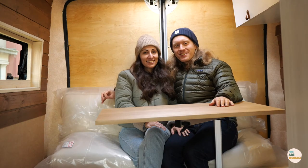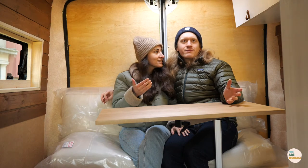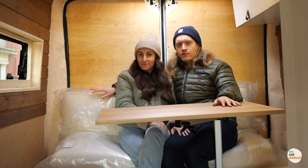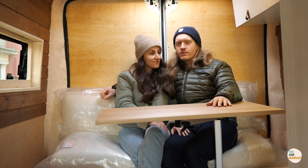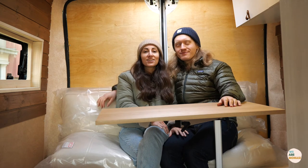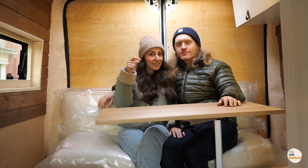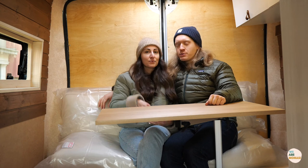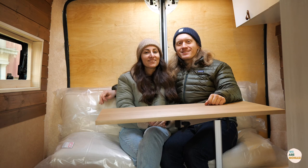That is it — that's the end of the van build series. We still haven't finished completely; the major parts have all been installed, everything is here, we're just waiting for the covers of the cushions. We're going to show you the whole van in a full tour that we'll do at some point. Guys, if you enjoyed this series and want to see more, don't forget to like this video, share it with your friends, subscribe, and check us out on Instagram. See you guys soon — thank you, ciao!